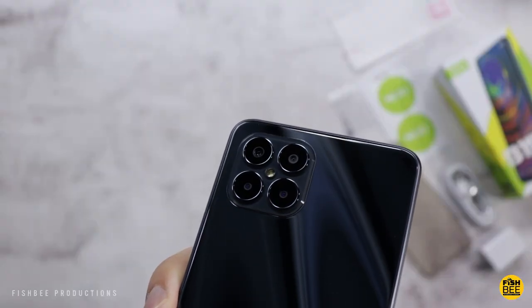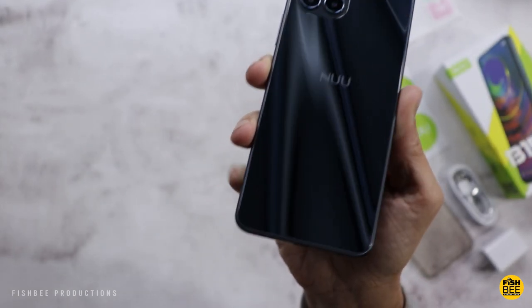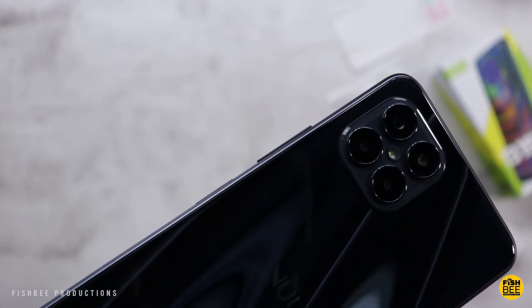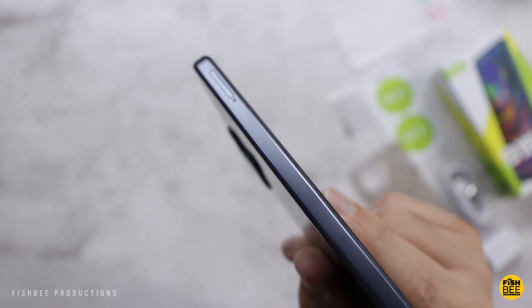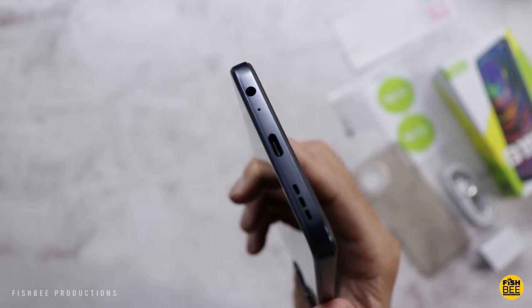As you can see, there's a super glossy finish on the back of this one. I know it's pretty much plastic, but it feels like really nice quality for this price point. Power and volume buttons are on the right-hand side, SIM card and microSD card tray on the left-hand side, and on the bottom you get your USB-C charging port, headphone jack, and bottom-firing speaker.